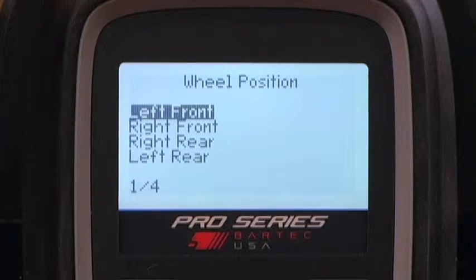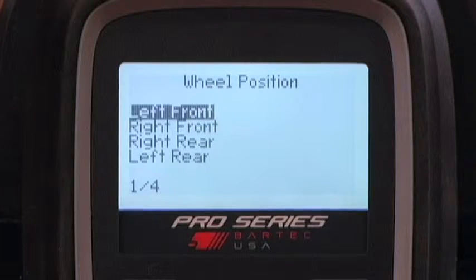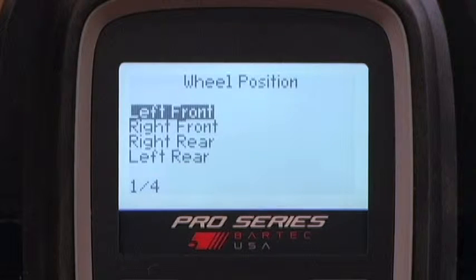If you are looking to copy a sensor ID, you must first read that sensor. Press Escape back to the operation screen and navigate to the wheel position you wish to copy. When you select a wheel position, you will see two options: Create ID and Copy ID.